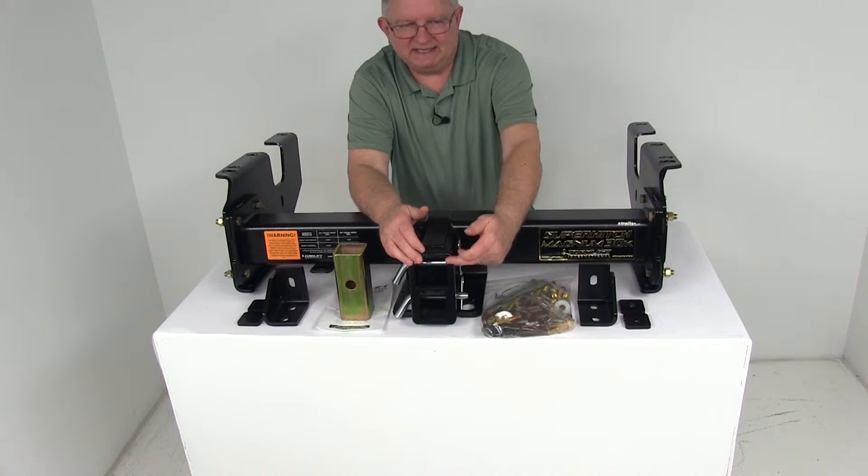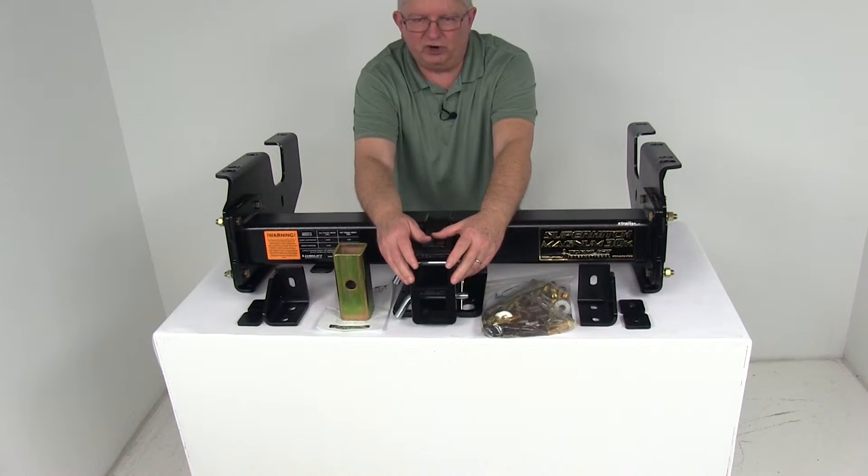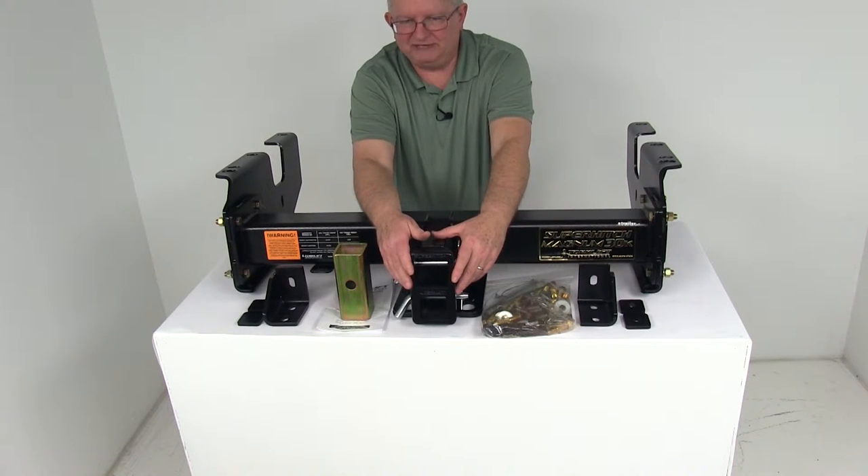This hitch has dual vertically stacked receivers. This will let you tow a trailer and use a hitch mounted bike rack or a cargo carrier at the same time. It is compatible with industry standard ball mounts and hitch accessories.